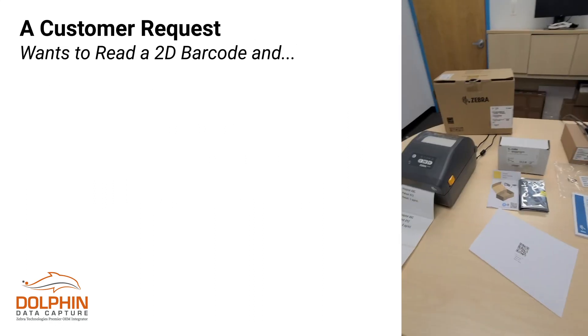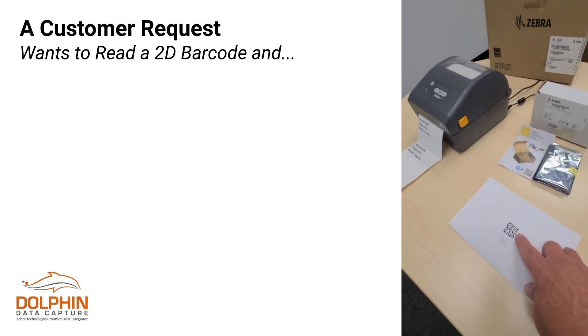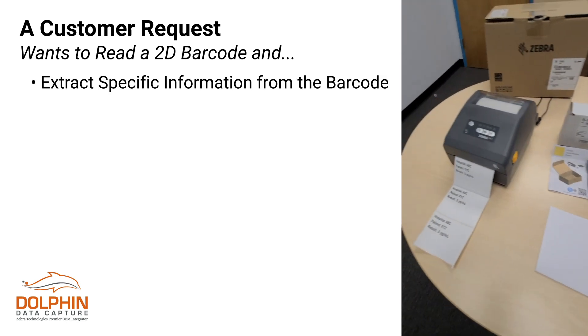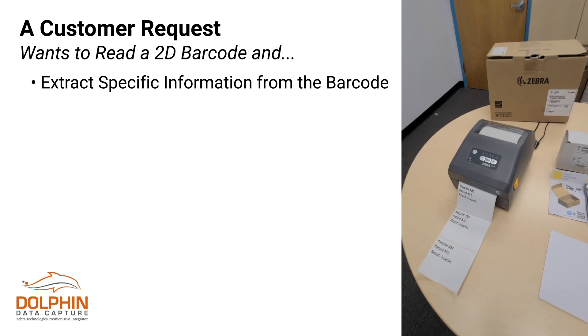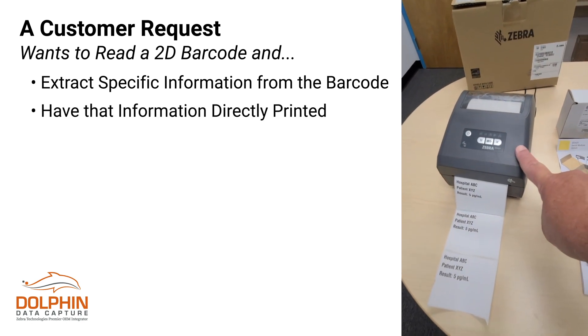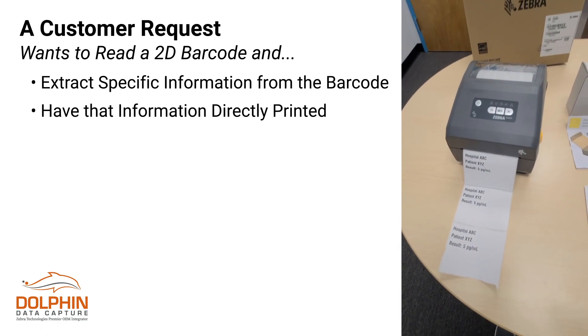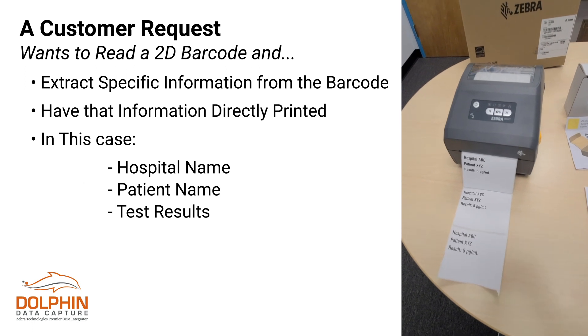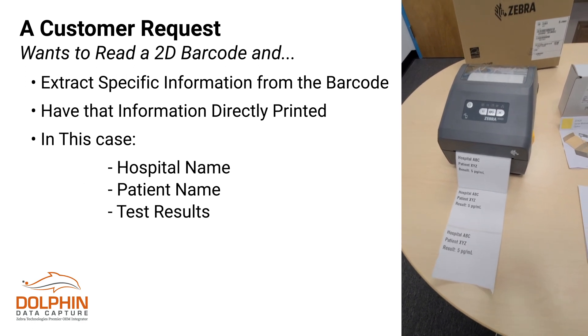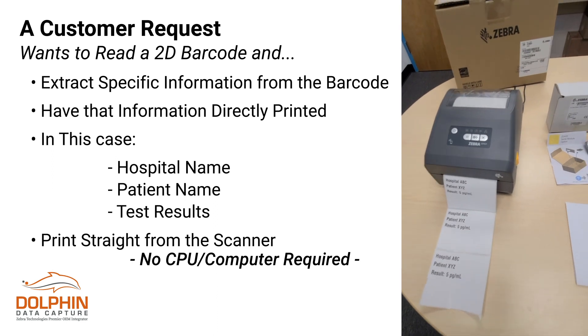The overall application is that we have a customer who wants to be able to read a 2D code and then extract particular information out of that code and have it directly printed by the Zebra printer. The three key pieces of information they're interested in are the hospital name, the patient name, and a test result. This label will be pulled off and applied to the test kit when it's completed.